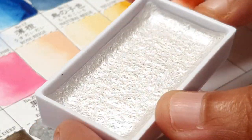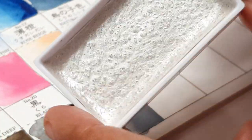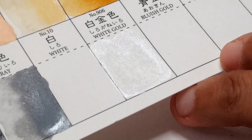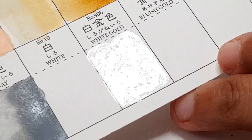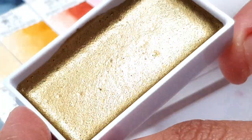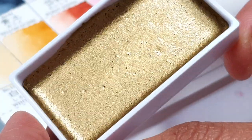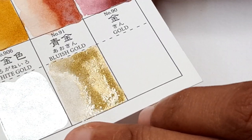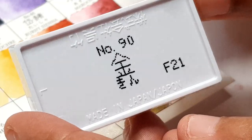I would definitely have gotten the 100-color set — I just didn't know they had it by the time I bought the 48. Maybe the 100 is a recent introduction, so if you know anything about that, please leave a comment down below. This palette has three metallic colors: silver, gold, and a dusty dark gold color.